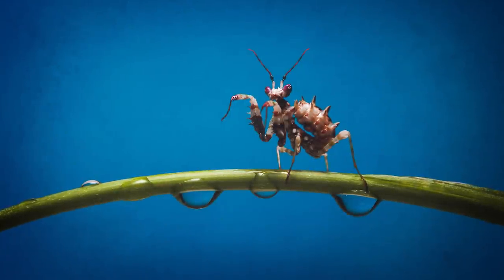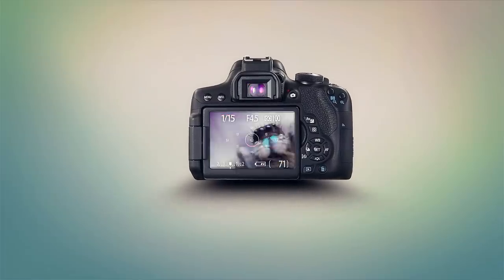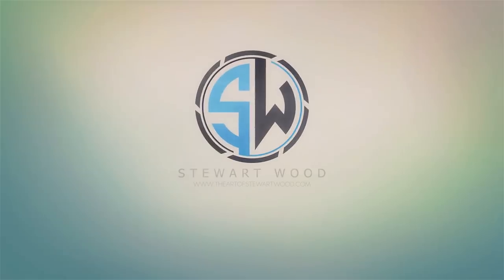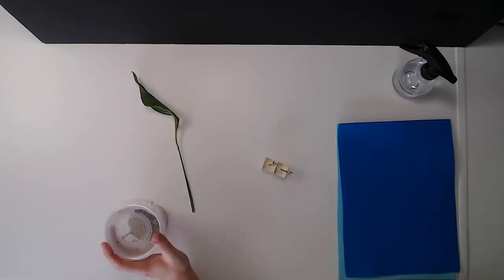My name is Stuart Wood and welcome to my YouTube channel. In this video I'm going to be photographing my spiny flower mantis because he's recently moulted and has got his colors now. If you saw my previous video where I unboxed them, it was just black and there is kind of a black and white with spikes, which is quite nice.